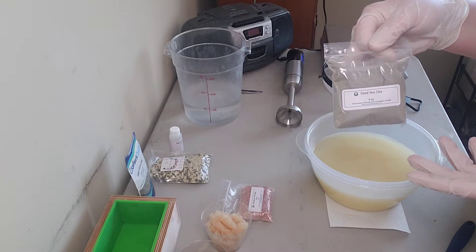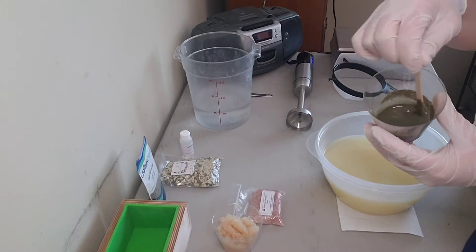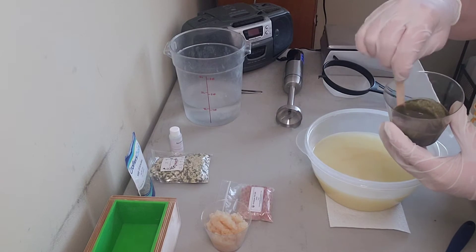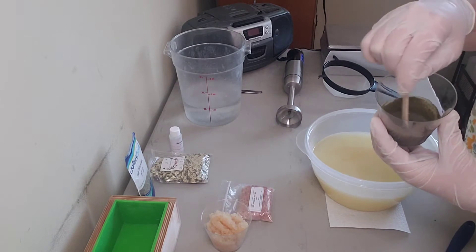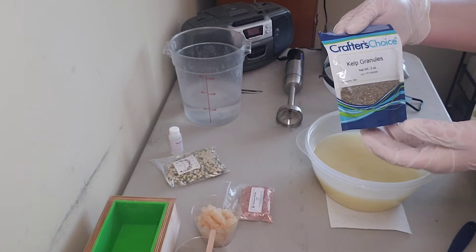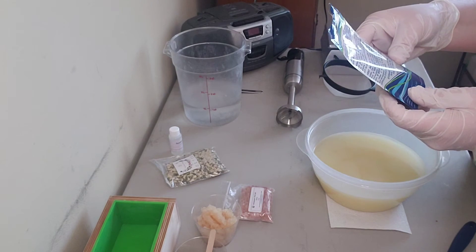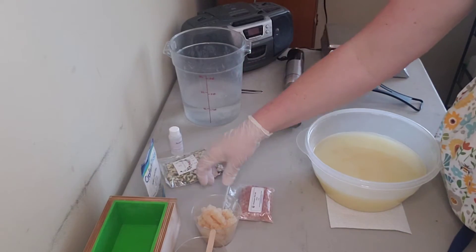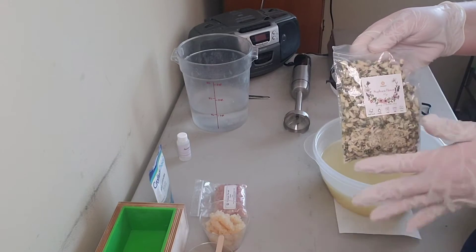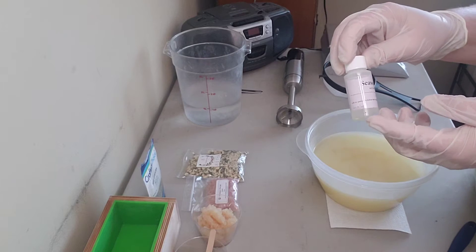I'm also using dead sea clay, keeping with the sea theme — it's full of minerals and vitamins and helps pull out impurities. I've mixed the Cambrian blue clay, dead sea clay, and spinach powder with some water so they disperse properly in the soap. I'm also adding sea kelp granules for extra minerals, vitamins, and gentle exfoliation. For decoration I'll use a little coarse Himalayan pink sea salt and some Sephora flowers — I thought the light wispy coastal flowers would be pretty.